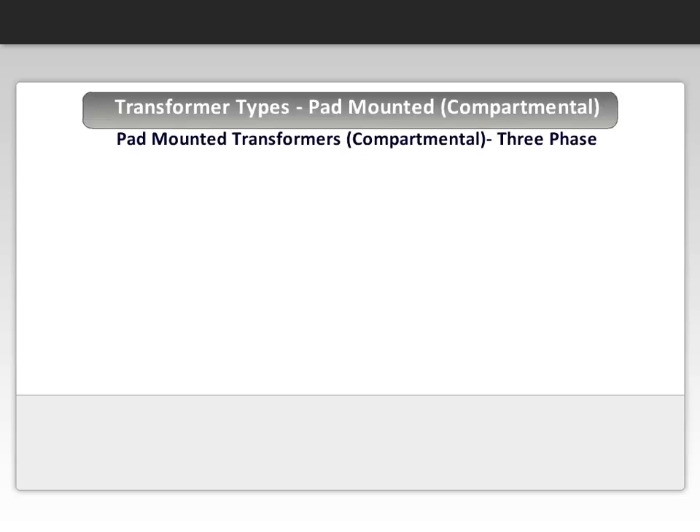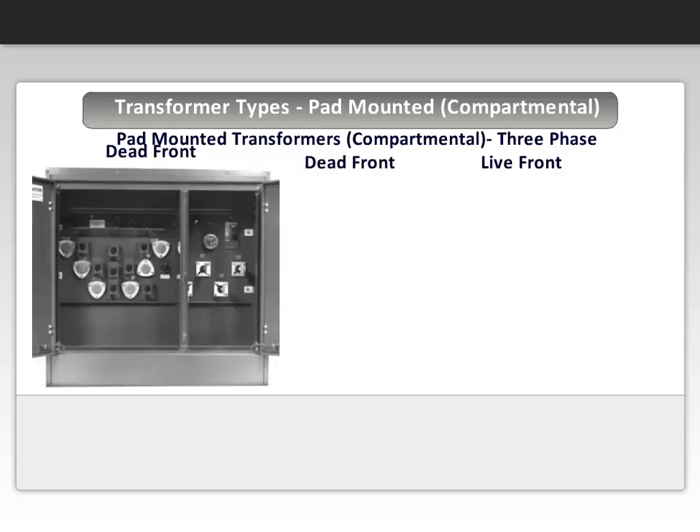It is critical to understand the difference between the two types of compartmental transformers: live front and dead front. The next two slides will help you understand the concept. A dead front transformer is one that has high voltage bushing wells and inserts. Another way to describe it is that it has one-piece bushings that are used with elbows and allow connections without the operator being exposed to any live parts.